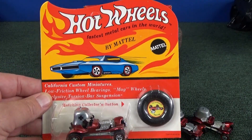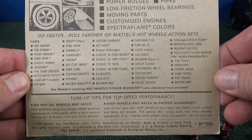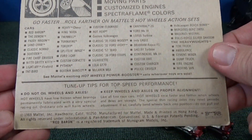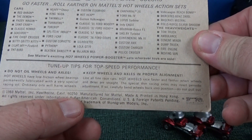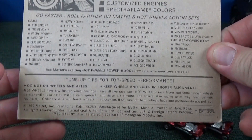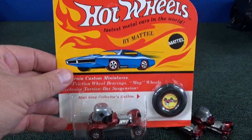Here you have an original Red Baron Redline blister pack. It has all of the cars, the models, in the back. Down here it says 1969 Mattel Hawthorne, California, 90250. These are how the original Redline blister packs were provided.